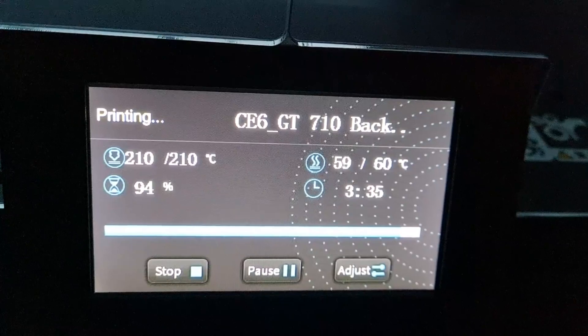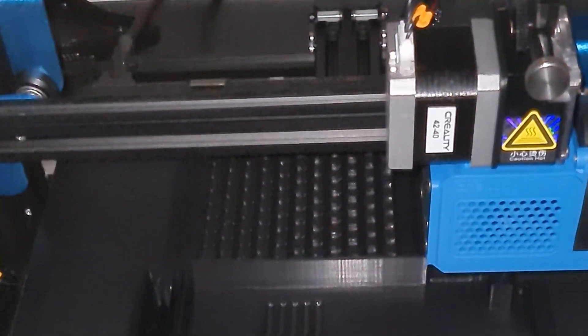But after using it for a while, I didn't do any modifications — I just used the stock parts. I figured out that the build plate is still not big enough; I wanted a larger build plate. So I returned the Ender 6, because I bought it from a Micro Center, and then I got the CR-10 V3.